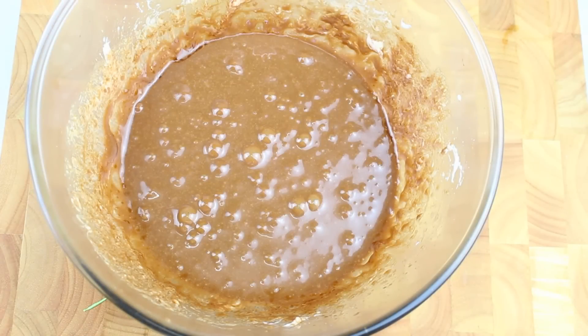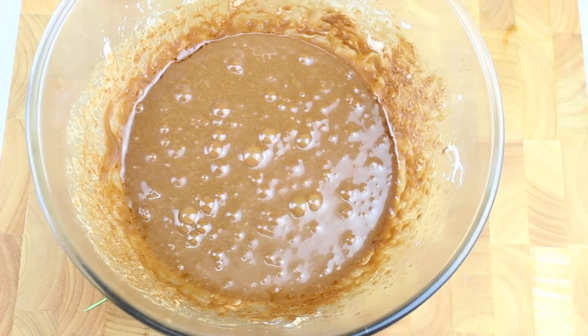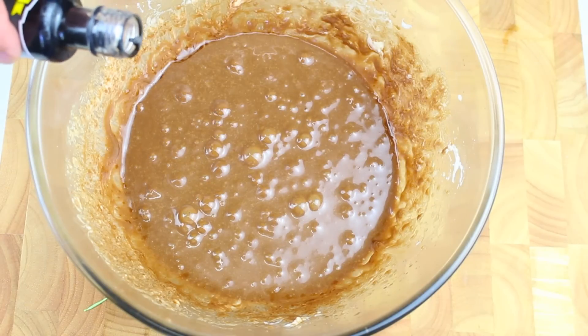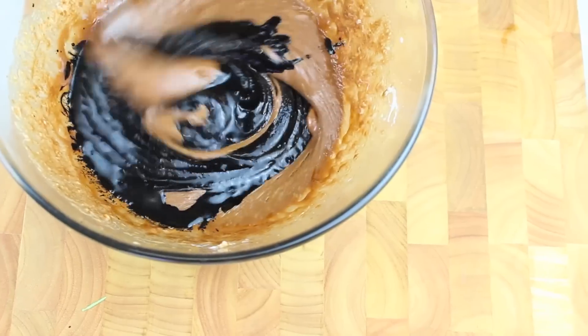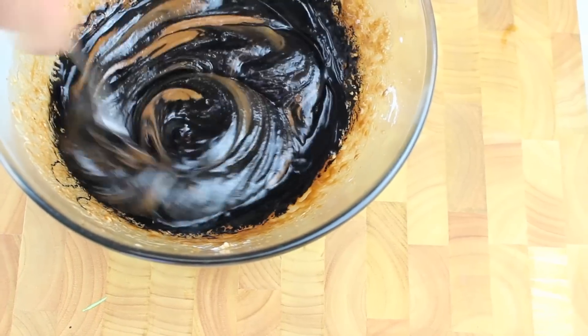It is nicely melted and well combined. Now this is coal so we need it to be a little bit blacker. So I have some black food colouring, about 1-2 tablespoons worth, and we're just going to mix that through until we have a nice shade of black.